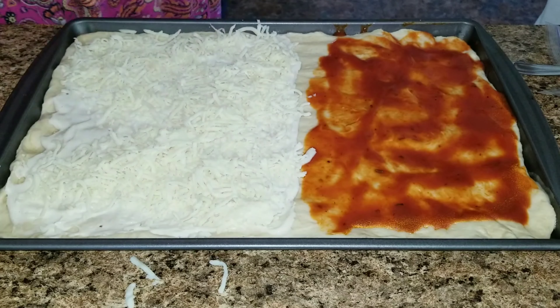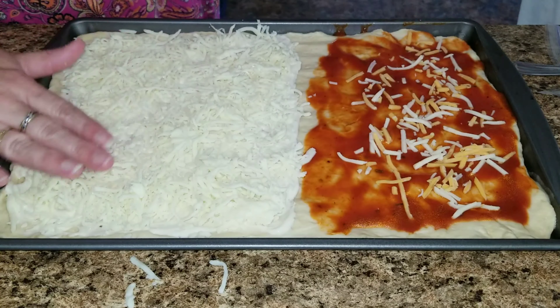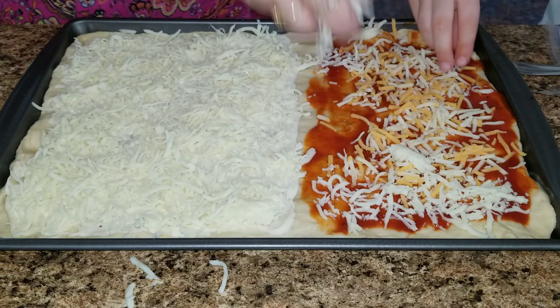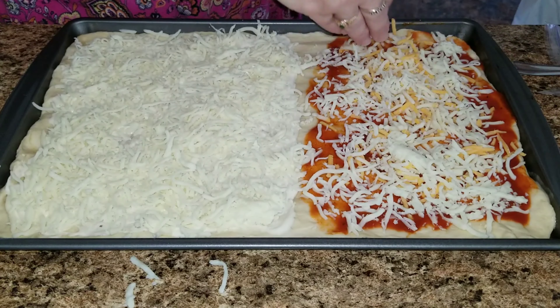Now we are going to go ahead and add the toppings. I just have mozzarella cheese on my side. Sophia has the other cheese and some pepperoni, but I went ahead and added a little bit of mozzarella to her side as well.